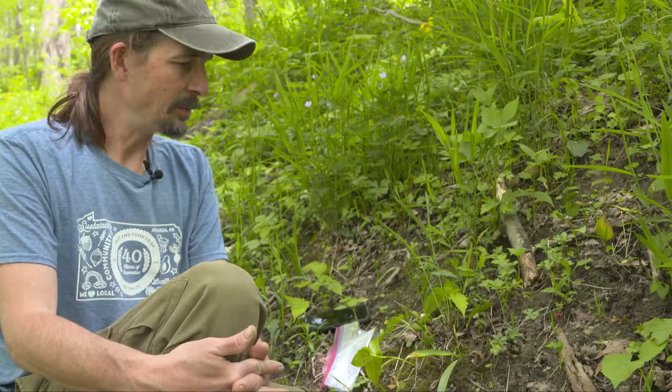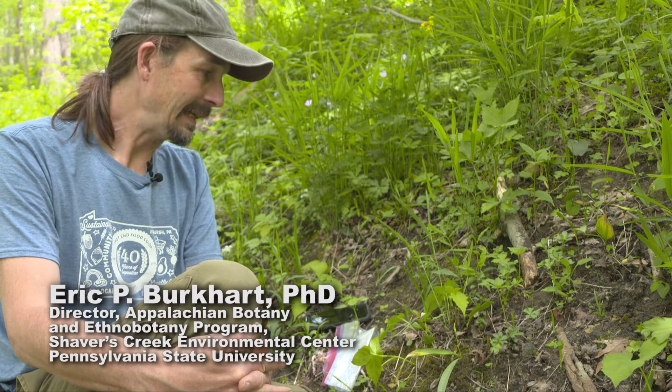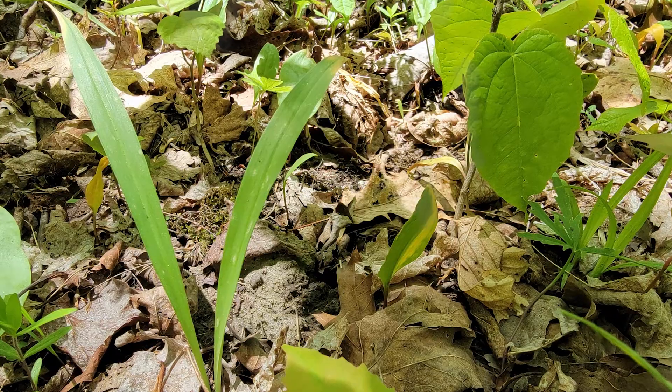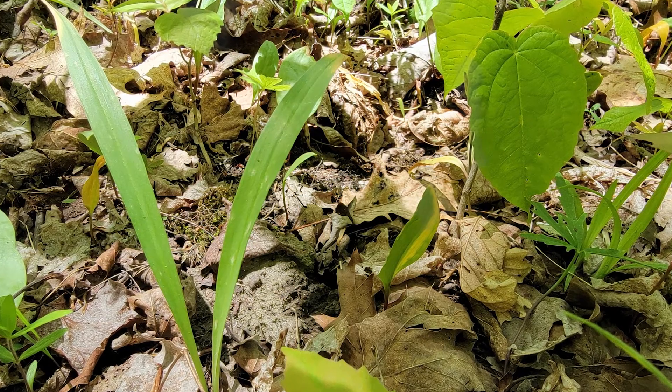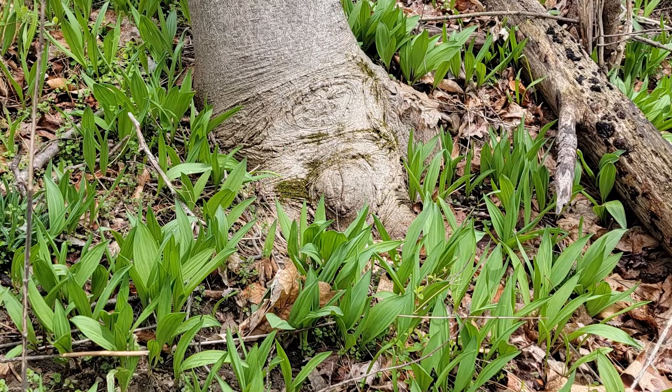Many people aren't aware of this species, and we certainly don't advocate that people go out and dig it, although it is a wild onion, simply because we know very little about it — for example, how distinct it is as a species and what traits separate it from your typical ramp.